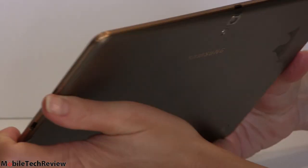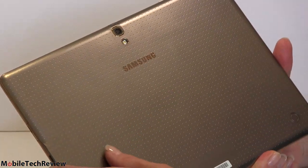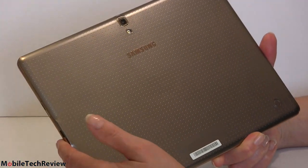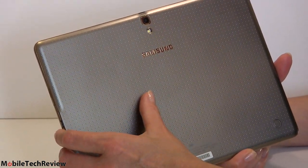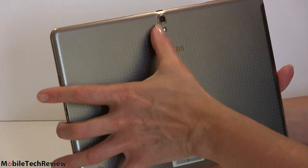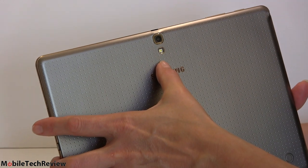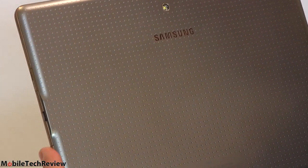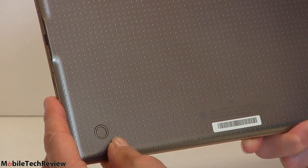On the back there's a faux leather, soft-touch finish with an iridescent, bronzy quality and stippling to give it a faux leather feel. There's an 8-megapixel camera — actually a pretty good camera for a tablet — with an LED flash as well. There are also special mounting points for the optional smart cover.